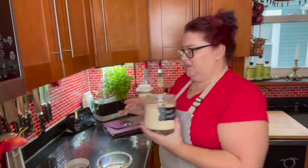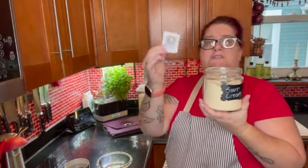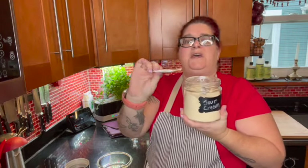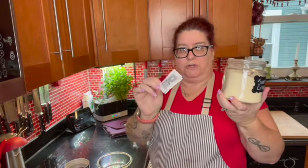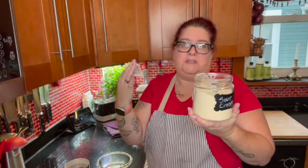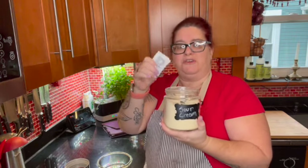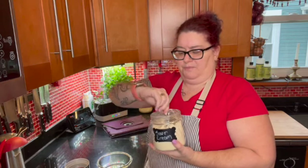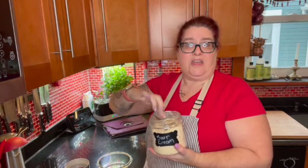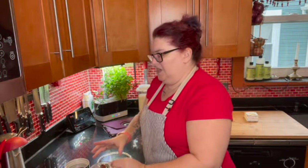In all of my containers, I try to have a silica pack in it, which is a moisture absorber. If it gets really humid in here in the summertime, which it does, this just sucks in all the moisture so I don't have to worry about too much moisture getting into my powders. And I always keep one of these scoops in all of mine — this is a two-tablespoon scooper.